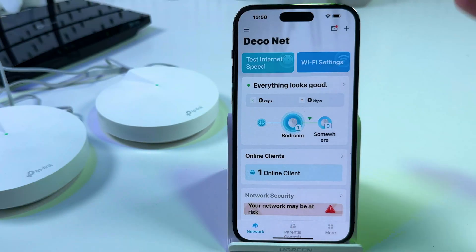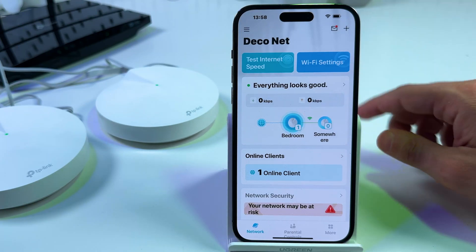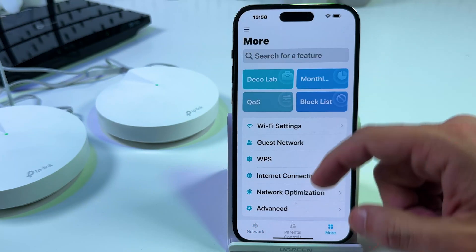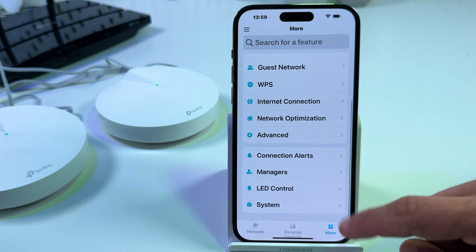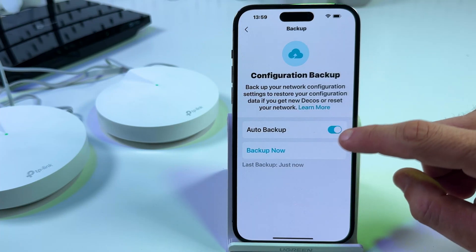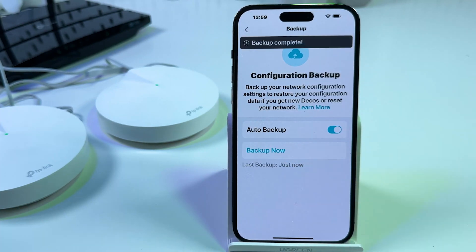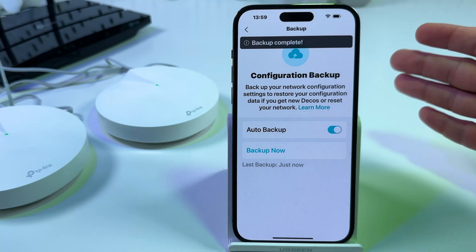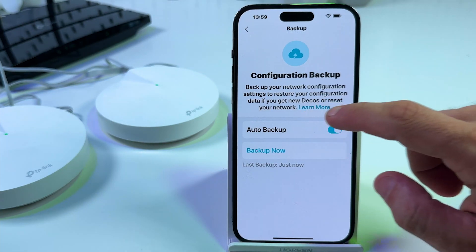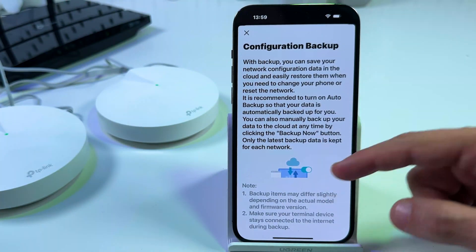If you really need to do a hard reset, first you need to know that you can save your network configuration to restore it from the cloud on next setup. To do this go to the More tab, scroll all the way down, tap on System and tap on Backup. Make sure that auto backup is enabled and you can also backup manually. On the next setup you will be suggested to restore your configuration including parental controls. You can tap on Learn More to read about what is backed up.